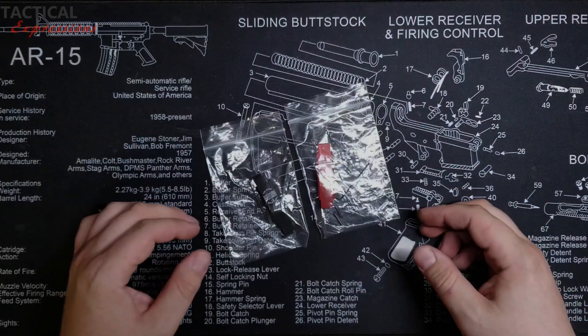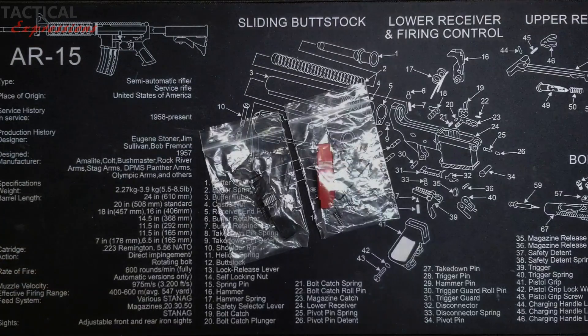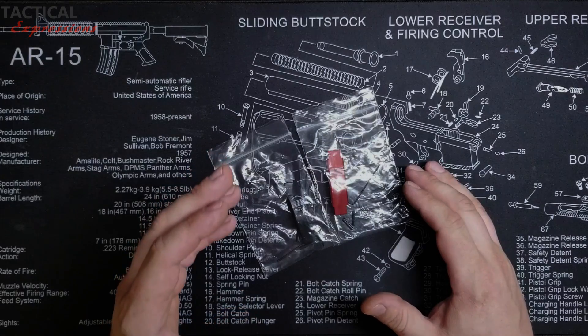Hello everybody and welcome to Tactical Expressions. Today we're going to show you how to replace the trigger guard on your AR-15. On our website you're going to find a huge amount of different trigger guards, different colors, different engravings, and we even do custom.